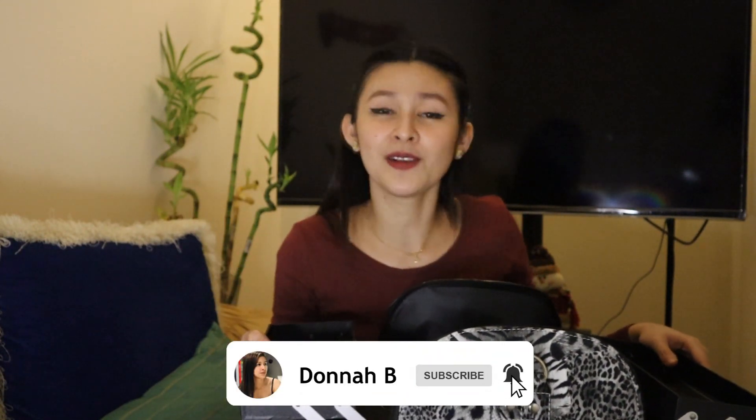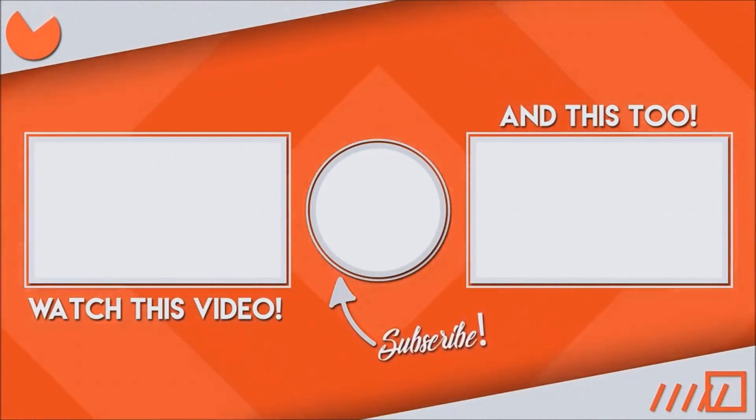Thank you so much for watching this video. Hope you enjoy watching this one! And don't forget — if you're new to this channel, don't forget to subscribe. Also, click like or react to this video if you enjoyed it, and kindly share this with your friends as well. Thank you so much for watching. We'll see you next time — bye!